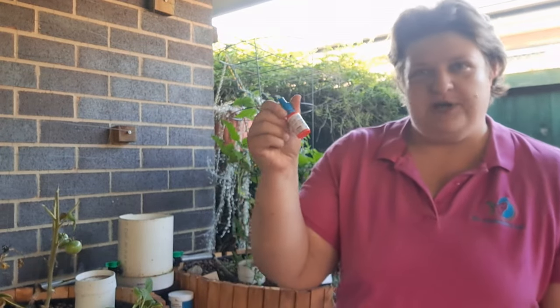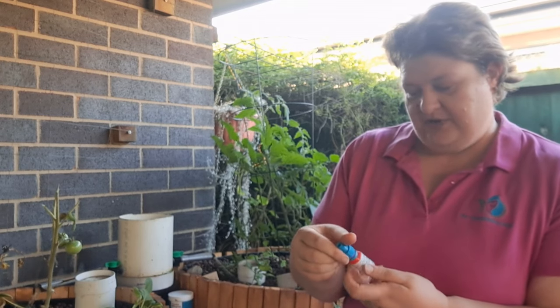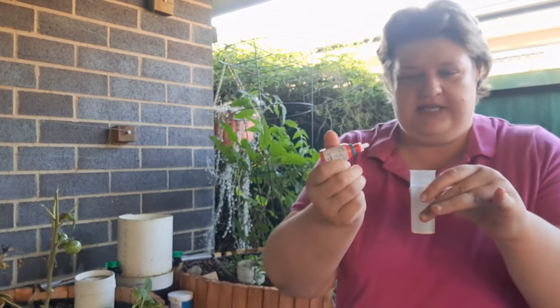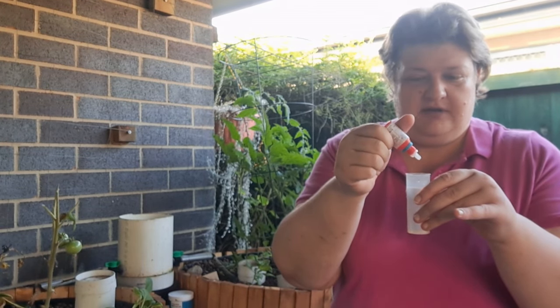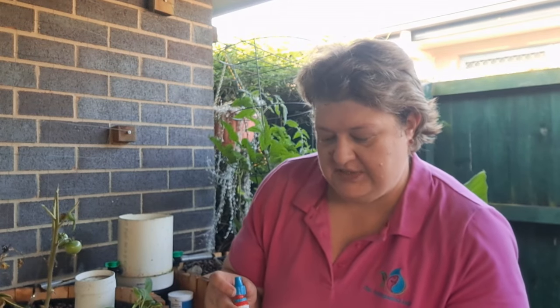Then, following the instructions, I have bottle number one and it says six drops — I keep forgetting — six drops of that one, straight away. It's very hot and humid out here, feels like 40. I'm going to gently lift this up without spilling it. Six drops: one, two, three, four, five, six. Gently put down — I don't want that spilling everywhere.